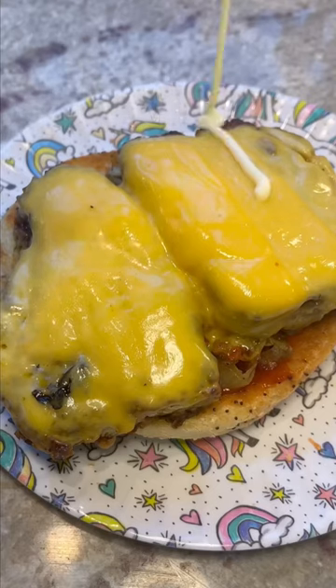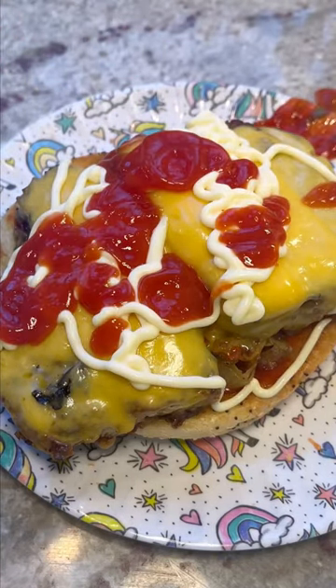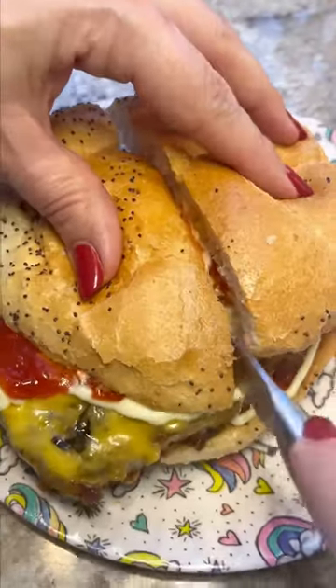Now add it right on top of those grilled onions. Add whatever kind of condiments you want — I went with mayo and a little bit more ketchup. I grabbed this roll from 7-Eleven and the top was already cut in half. I wasn't mad about it, just saying.